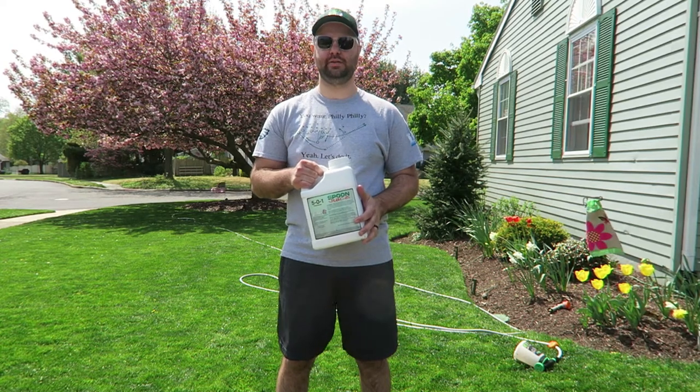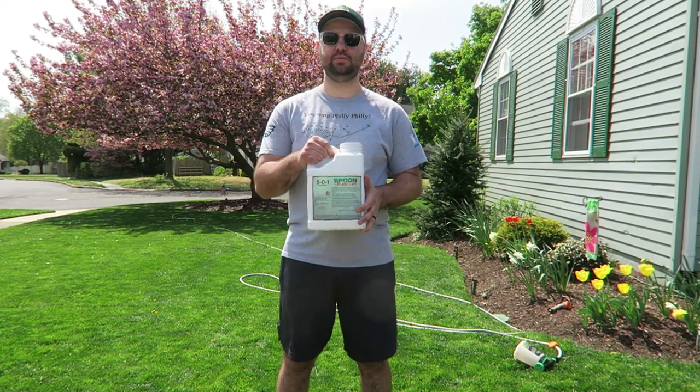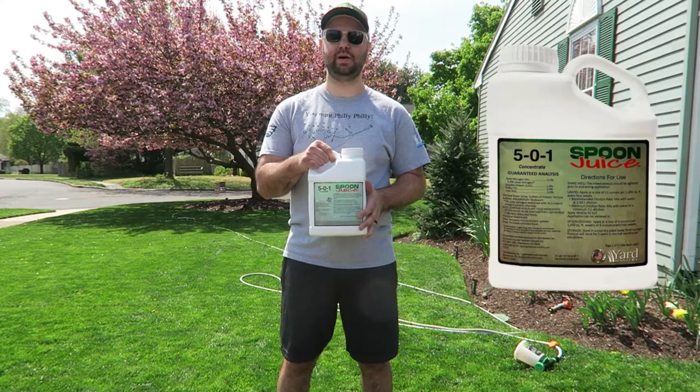Welcome back everyone to Organic Lawn Warrior channel. Today I'm going to be talking about this Spoon Juice Liquid Fertilizer by Yard Mastery.